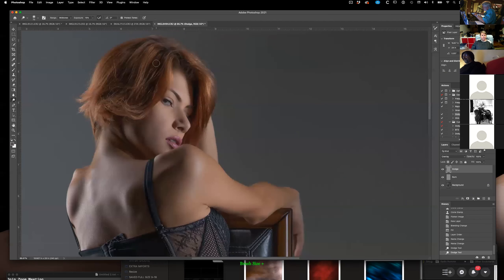Dodge and burn lets me make lighter areas lighter and darker areas darker and actually give her more shape. It may not look like I'm doing anything, but I'm doing a lot. I'll show you the before and after — very, very different.